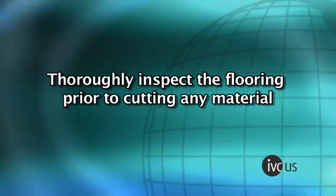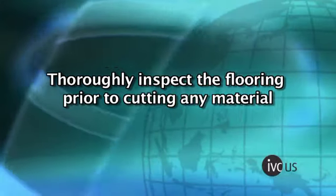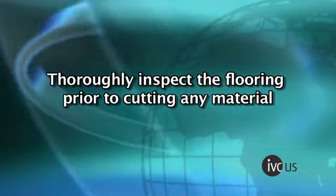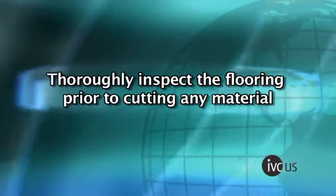For storage, the area should be dry and the material should be protected from the weather and out of direct sunlight. Thoroughly inspect the flooring prior to cutting any material. Immediately contact the retailer in the rare event that defects are detected. The installer is responsible for labor costs to repair or replace material with defects that were apparent before or noticed at the end of installation.